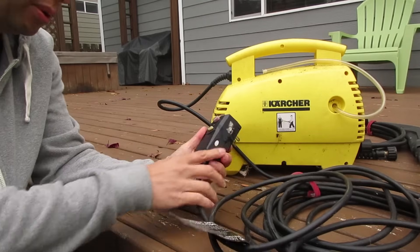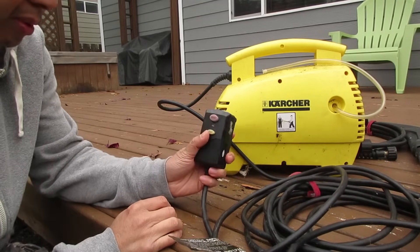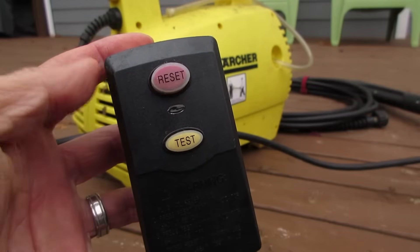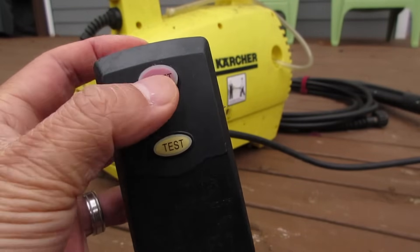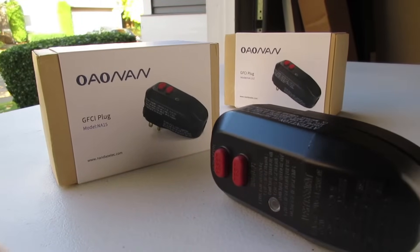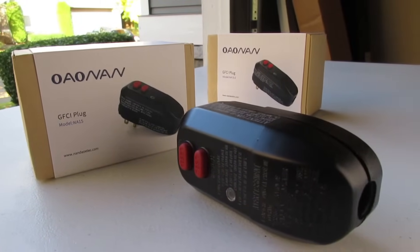Sometimes GFCI plugs stop working, especially on equipment like an electric power washer. You can hit reset all you want, but the GFCI is dead at this point. When it goes out, it doesn't mean the appliance is bad. With the inexpensive OANON GFCI replacement plugs, you can easily get your power washer working again.